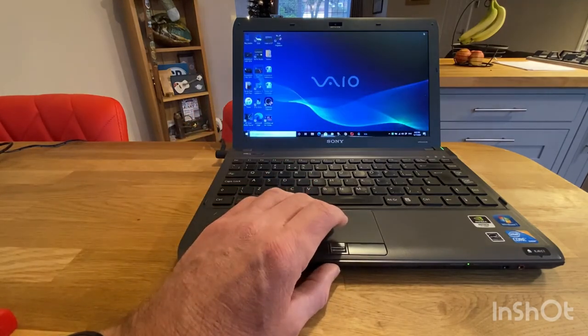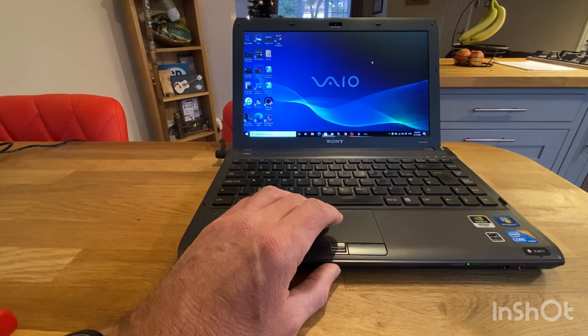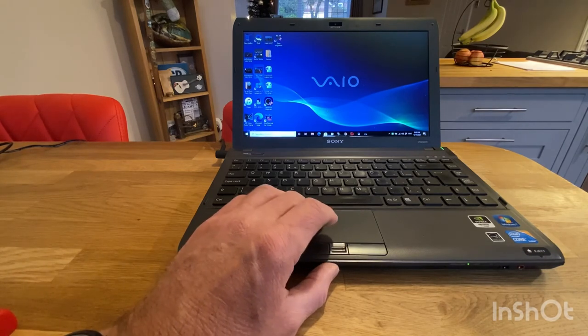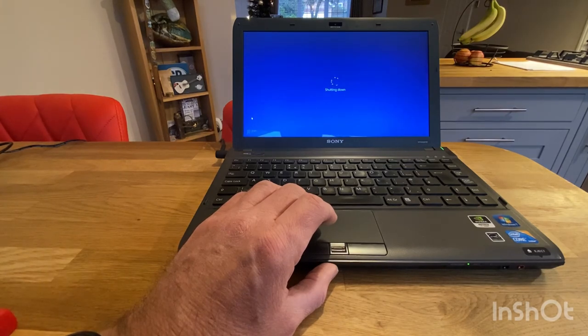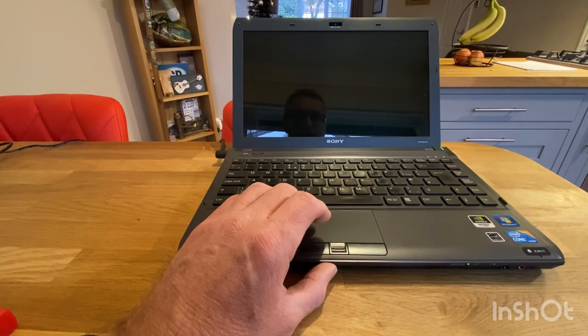It's all working fantastic — I'm really really pleased with that. For £100 it's breathed new life into this old laptop from 2009, which came with Windows 7 and has been upgraded all the way to Windows 10. I think it's going to be a usable piece of kit and hopefully I'll be able to do some video editing on it. Very chuffed with that — if you found this video useful please like and subscribe. Cheers to the Samsung solid state hard drive!